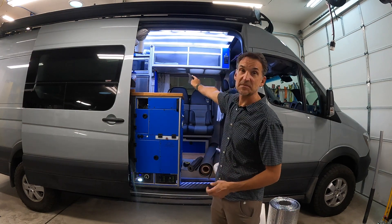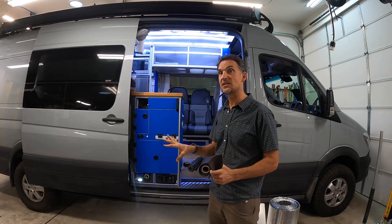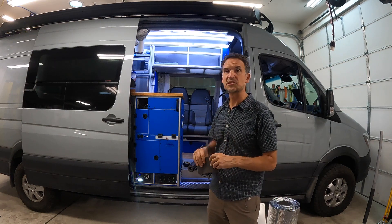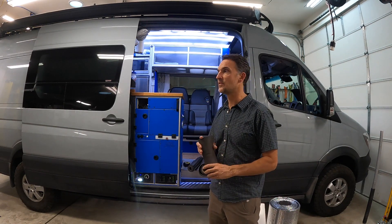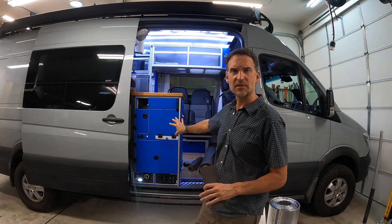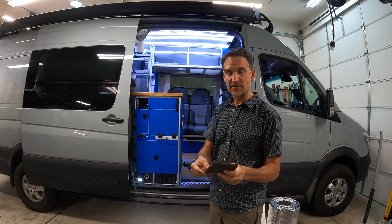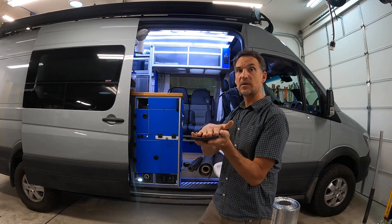I can even do pull-ups on that cantilevered overhanging cabinet — that's how strong it is. I did not bolt into the ceiling or walls; everything is bolted into the floor. I only have two small spots where I put in a couple of screws just to stabilize things, and I don't think that was even necessary. The whole thing is bolted to the 12 or 13 factory floor bolts. When bolted down, the foam gets compressed only very slightly since it's pretty high density, spread over a large space, plus two sheets of this under the factory marine-grade plywood subfloor.